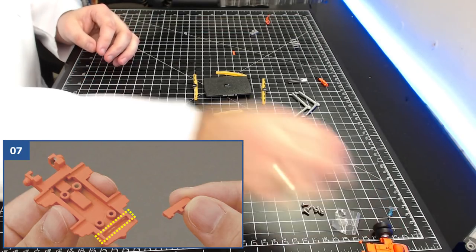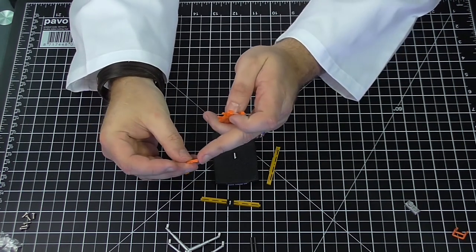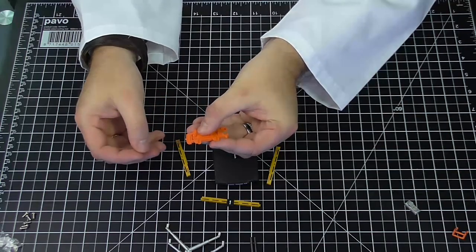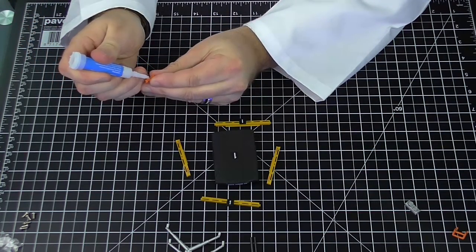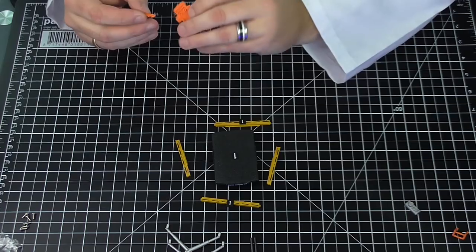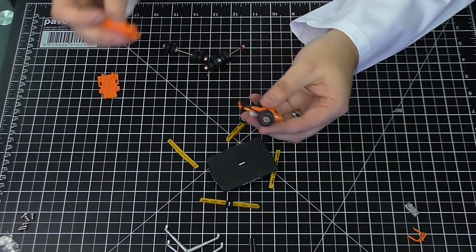Step seven: going back to the orange bit from before — we take the rear chassis parts from stage one and fit the rear buffer to it in the outlined recess. The rear buffer is this tiny tiny bit of orange. It has an L-shape and the L-shape fits in that hole just like that. We do need a little bit of glue on this one. I'm glad I warned you in the last part that you're going to need glue. That was step seven.